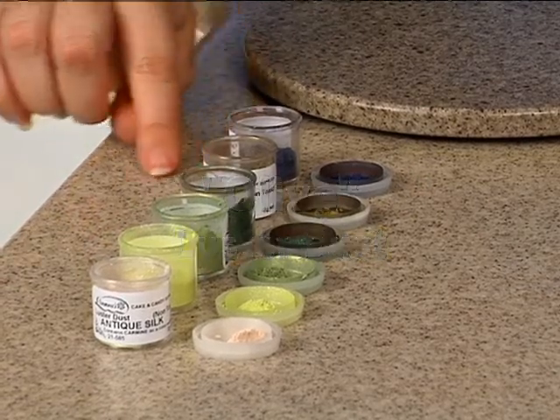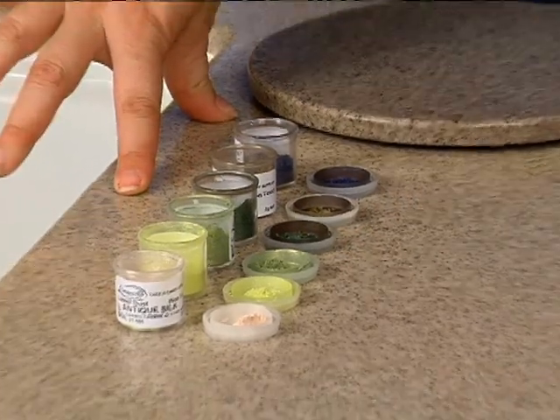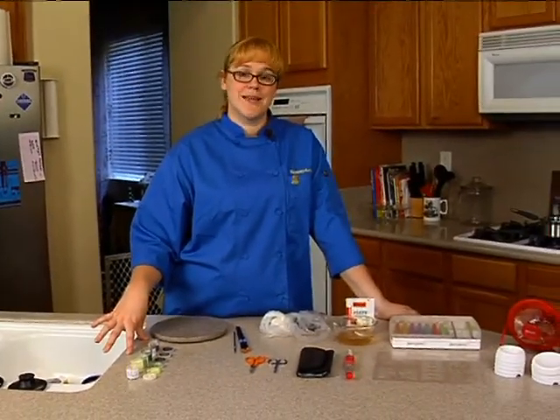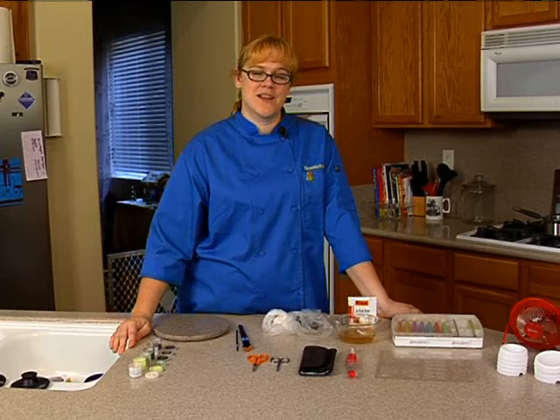You don't need to feel like you have to limit yourself to this color palette. If you look up pictures of dragonflies and damselflies online, you'll find that they come in a wide variety of colors, anywhere from reds and oranges and pinks down to blues and purples and greens. Just for today, these were the colors I had on hand, and this is what I've decided to go with.